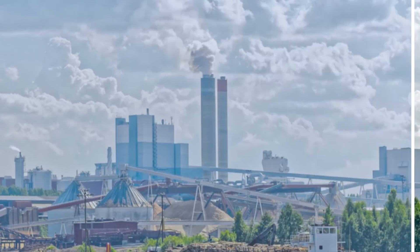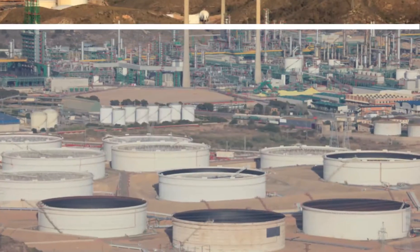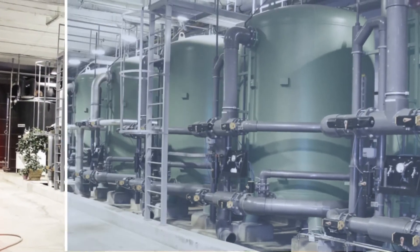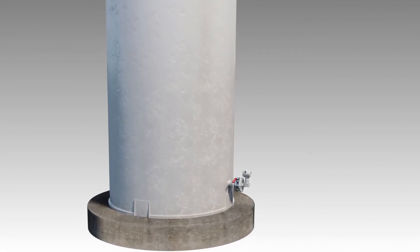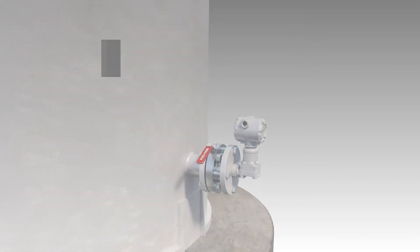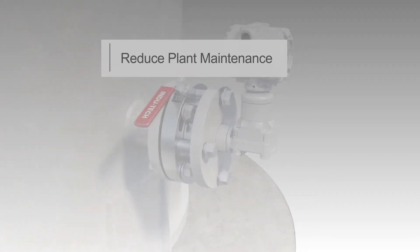For over 35 years, Indutek level transmitter isolation valves have been built to get the job done under the toughest conditions at industrial sites around the world. Our isolation valves provide superior long-term performance and enable users to reduce plant maintenance by eliminating the time and cost associated with draining process tanks.